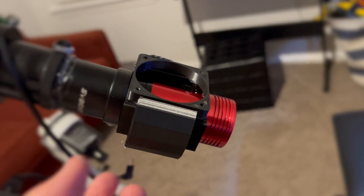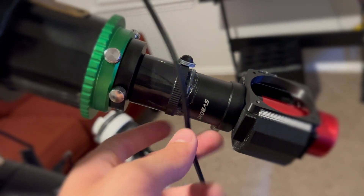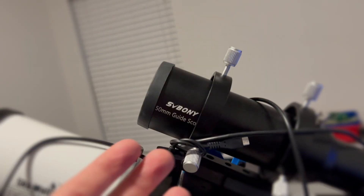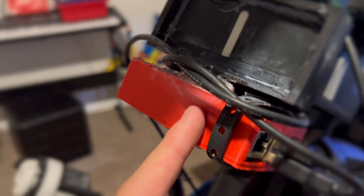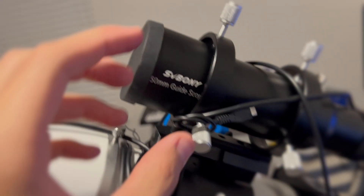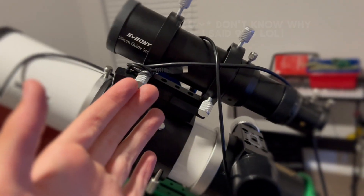Let's go over the gear. The camera is the ZWO ASI 120MM. I've got two extension tubes. My telescope is the Skywatcher EVOLUX 62ED. The guide scope, which I'm not going to be using for today's video, is the SB Boney 50 millimeter guide scope. Everything runs on a Raspberry Pi and the mount is the Explore Scientific iXOS 102. This guide scope boasts a 190 millimeter focal length, but since the field of view on this camera is so small it effectively boosts up to around 900 millimeter focal length, which is absolutely crazy. I did have a lot of fringing around the stars — that's just because it's so close up and it's not made to be that zoomed in.